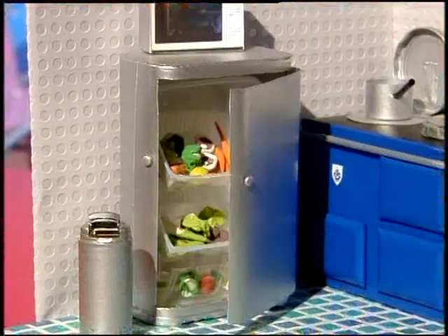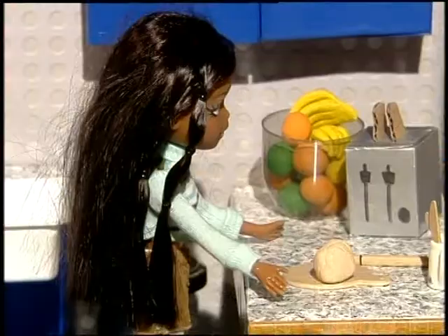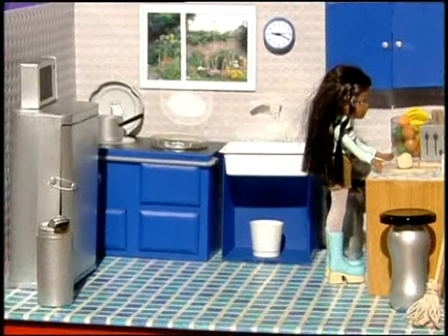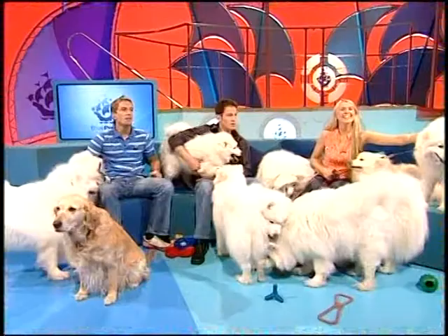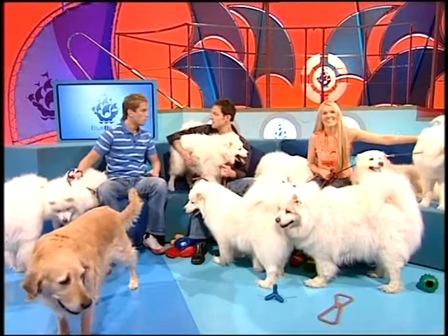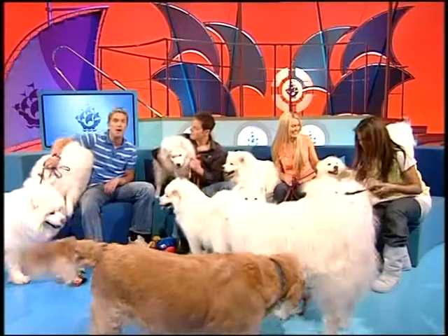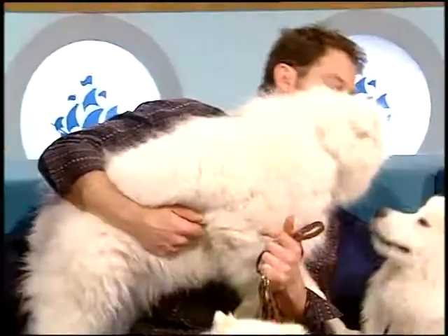That is the oven and the kitchen sink done and dusted. On the next show we're going to show you how to make this rather stylish silver fridge, the worktop, and some other bits and bobs that make the whole thing look so realistic. Next time on Blue Peter, make sure you join us because we'll also be revealing details of a new competition where you can win the chance to be a judge on the programme.